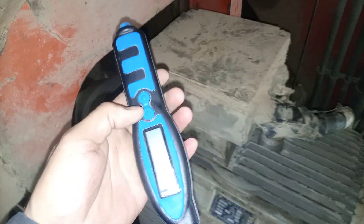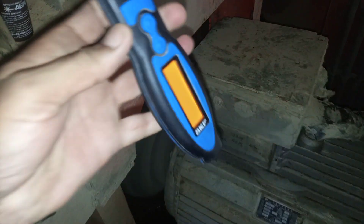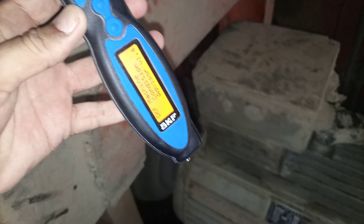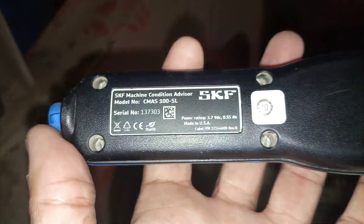We are going to make the inspection — condition monitoring on this particular equipment. I am going to check the vibration using my standard vibration instrument from SKF.